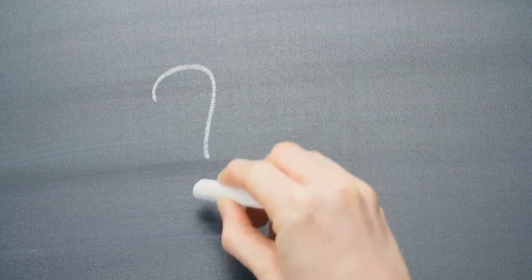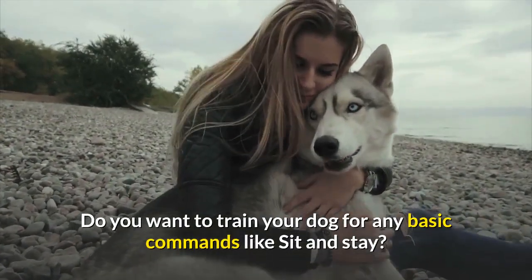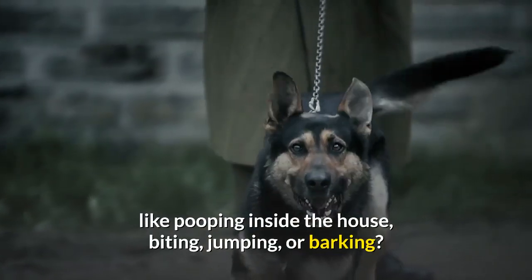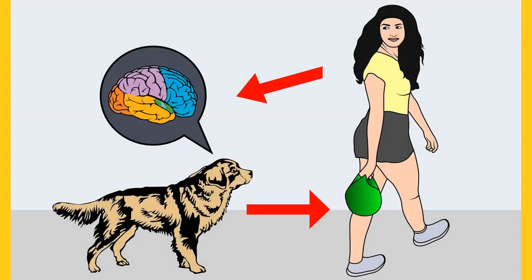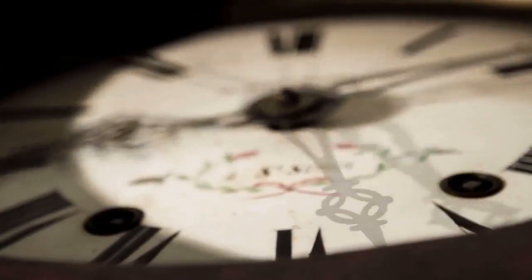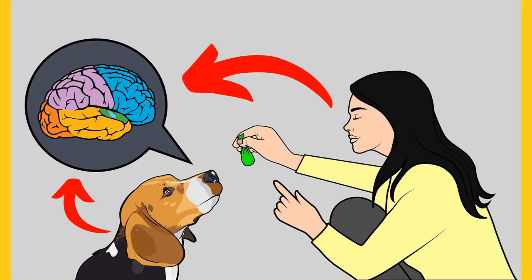Do you want to train your dog for basic commands like sit and stay? Do you want to stop behavioral problems like pooping inside the house, biting, jumping, or barking? If yes, grab the free Dog Training Secrets Guide, which discloses dog training secrets that professional trainers don't want you to know. These training secrets help you have a well-behaved, intelligent, and obedient dog without spending hours training. The free eBook is available for a limited time — link in the description below.